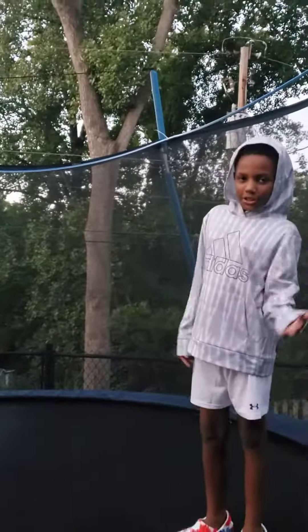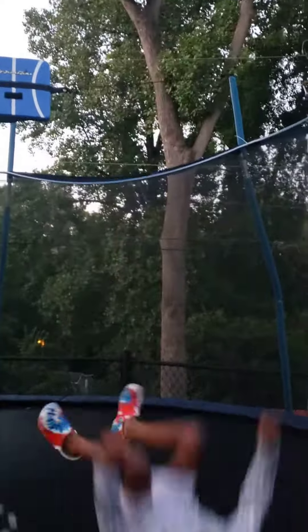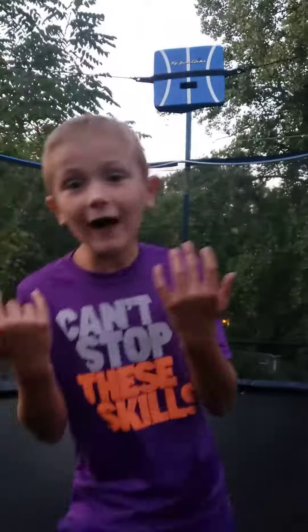And now I'm going to try a backflip where you land on your back and you do a frontflip. I just tried a flip instead, but I still did it. Guys, how do you like my backflip?